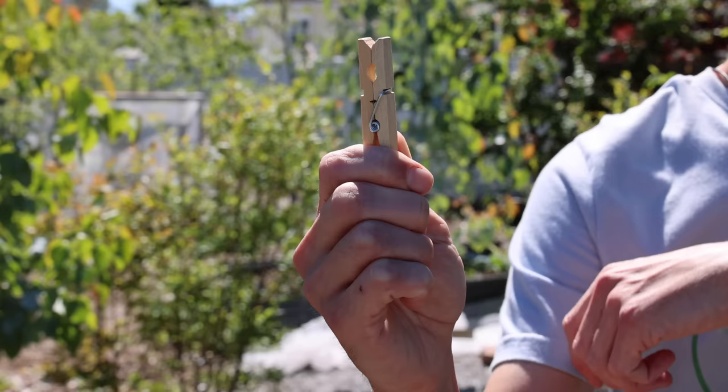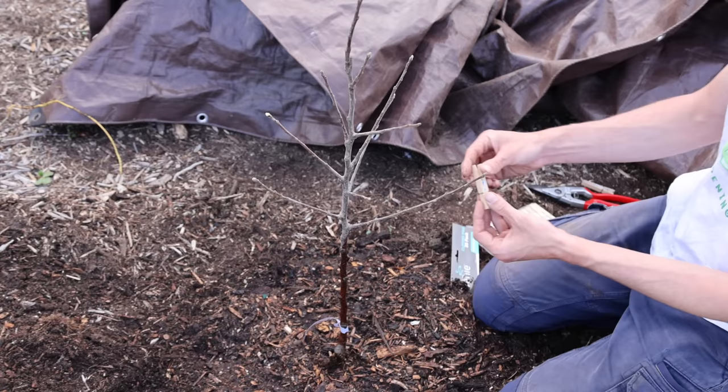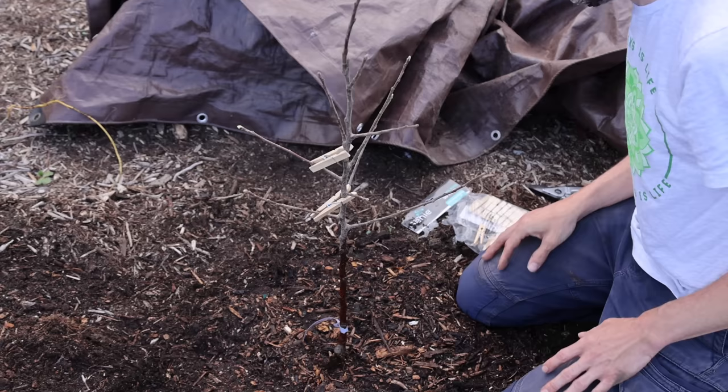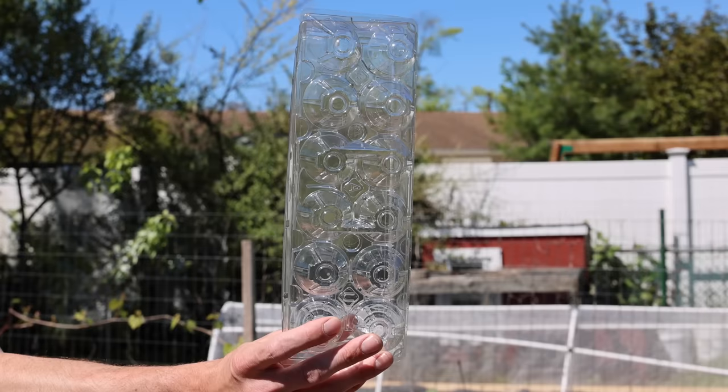The second household item is a clothespin. When growing fruit trees, it's important to prune and train them to the most suitable shape. When I first plant my apple trees, I prune them to a central leader and use clothespins to train the branch angles to 60 degrees. The angle of the branches determines whether a branch focuses on leaf production or fruit production. Clothespins are the perfect tool to help spread the limbs on a young apple tree.